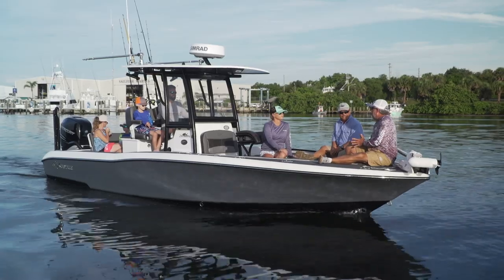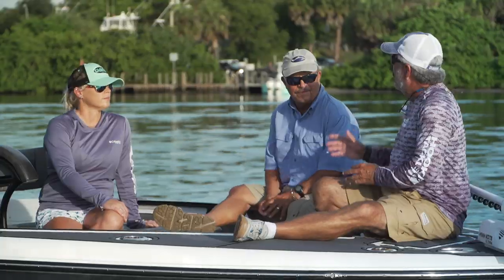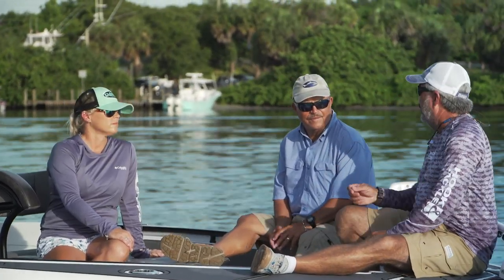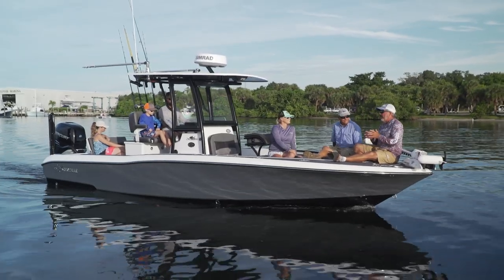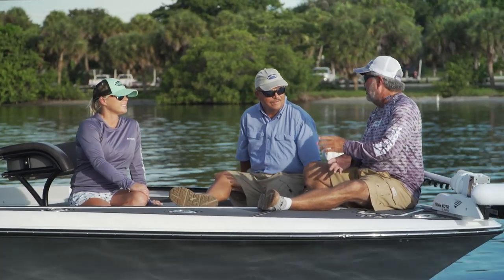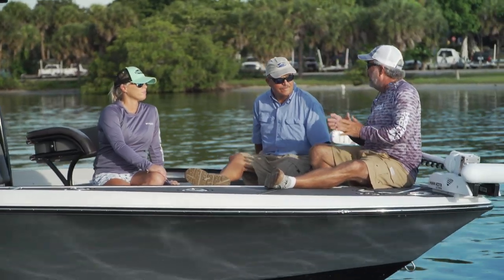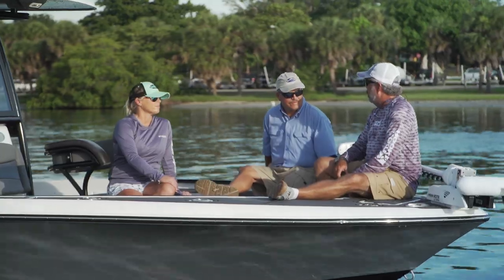We've got a great day lined up here on the Crival 26 Hybrid Blue Water. We love everything Crival brings us and today is no exception. As people have moved this boat into the offshore arena, the boat is proving itself to be super efficient and a great blue water boat. We're going to get a chance to do a little fishing offshore and then take the family back inside for a picnic and activity day on the sandbar.